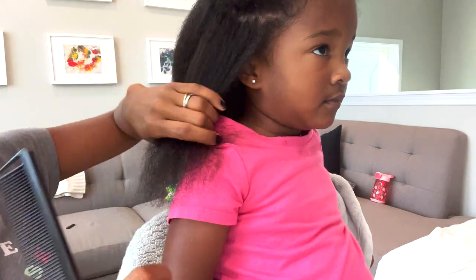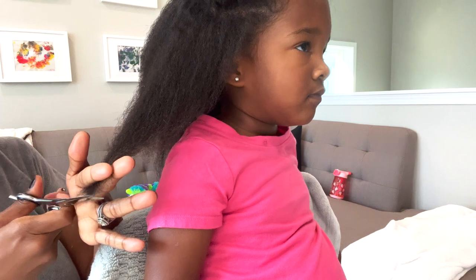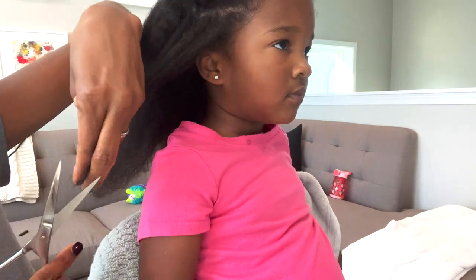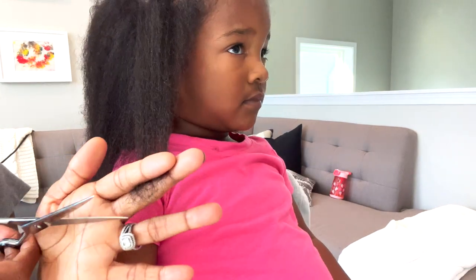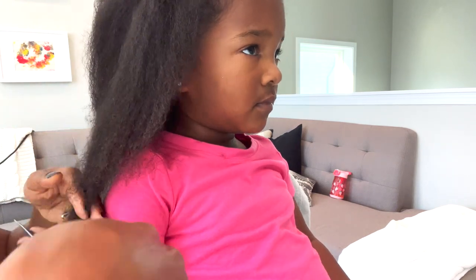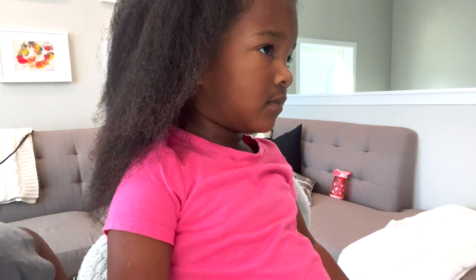All I do next is go around her entire head of hair and continue to trim off the dead ends, as well as keeping her hair as even as possible — just get all that dead hair off. Now if you are not comfortable, please seek a professional hair stylist. I have a lot of sisters with a lot of hair and I used to trim my own ends myself, so I am more comfortable doing this. But if you are not, please seek a professional.